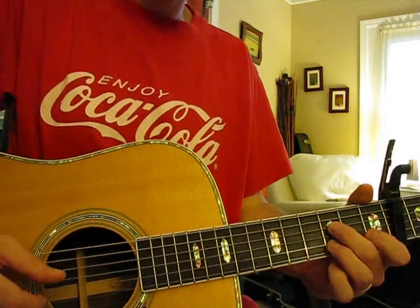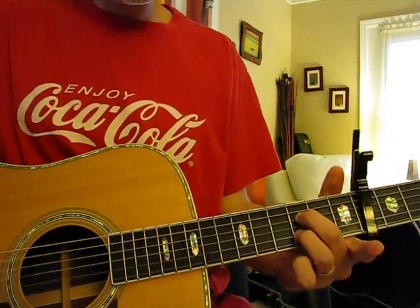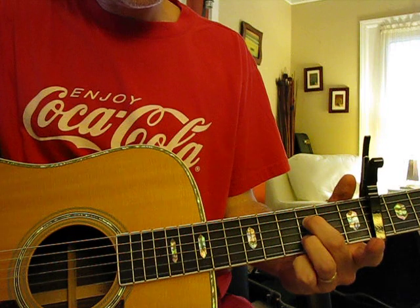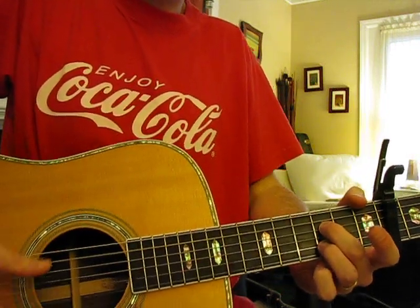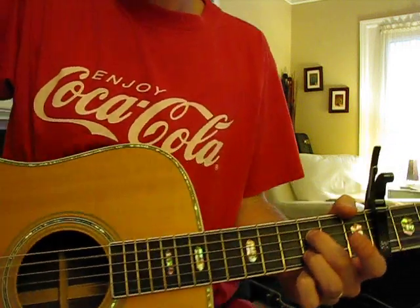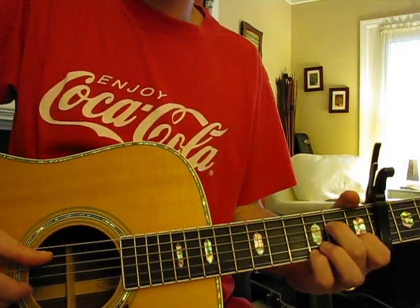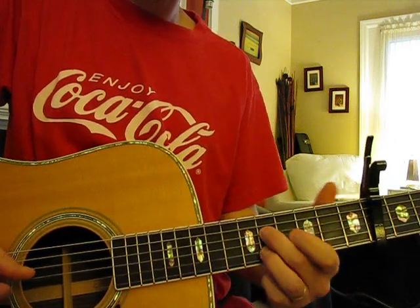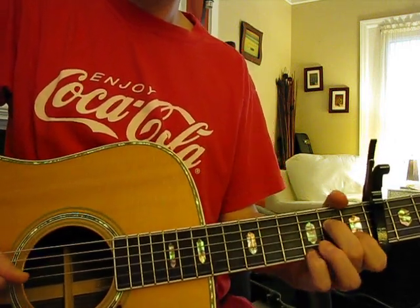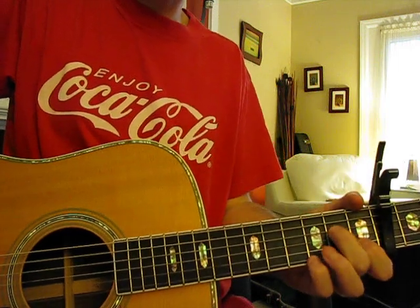And then the next shape is B and D strings at the third fret. And then back to that one — it's that same shape, move two frets up, two frets down. And then back to that first A minor 7 shape.